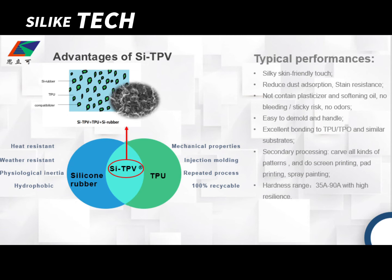We also offer a hardness range between Shore 35 to 90 with high resilience, and we can customize different Shore hardness products according to your special requirements.